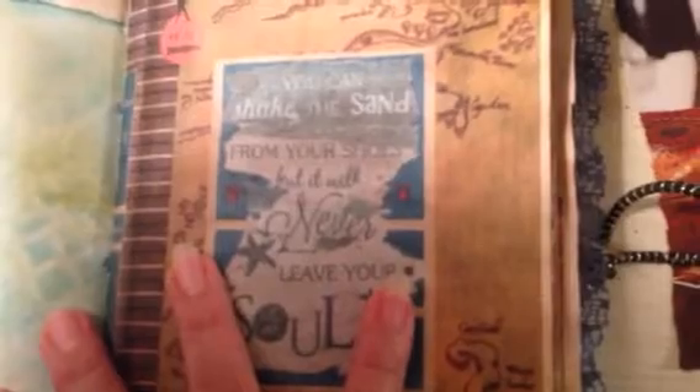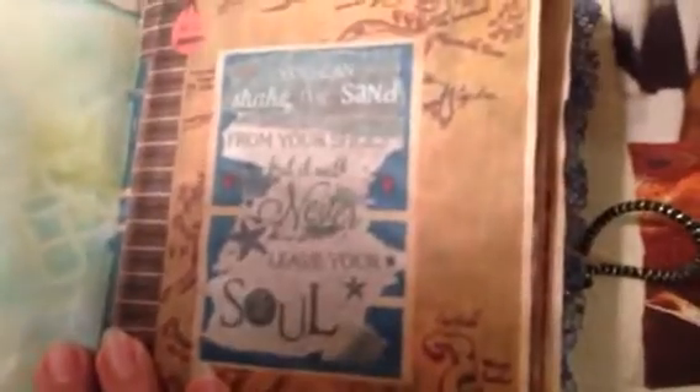I distressed and just rough cut these pages to make them look really cool. And then this says: 'You can shake the sand from your shoes, but it will never leave your soul.' That reminds me of my husband — we live about two hours from the beach and he is a beach bum. We're all beach bums in this family, except my son, interestingly. Anyway, tea-dyed paper.